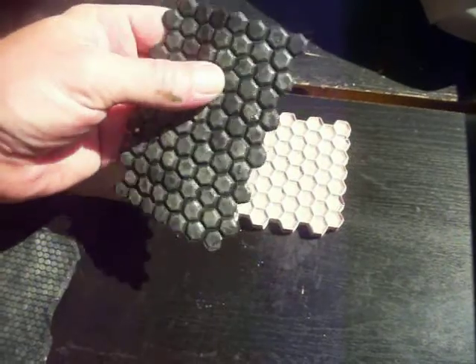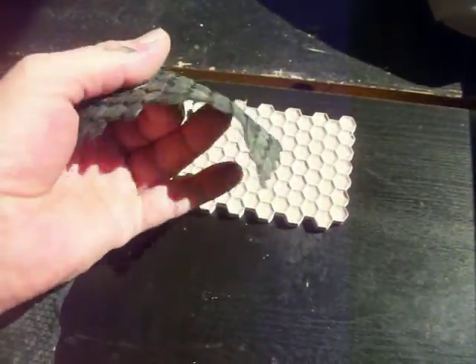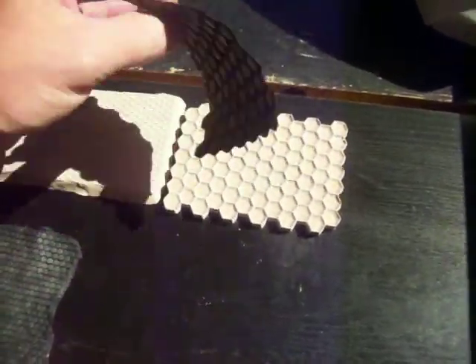Here's the larger hex pattern for the exosuit. Extremely flexible, really super thin.